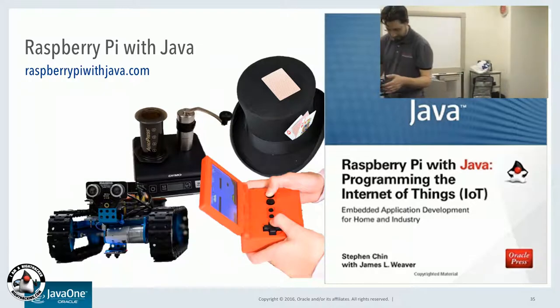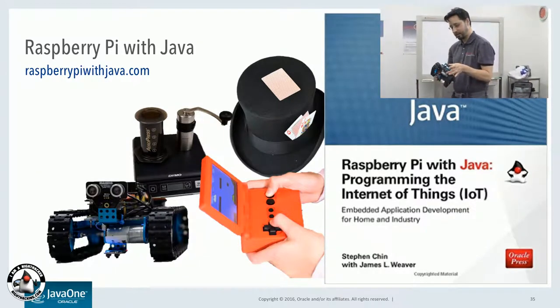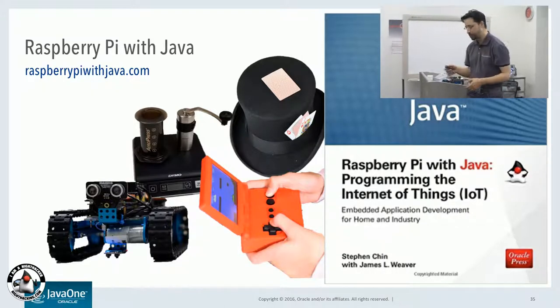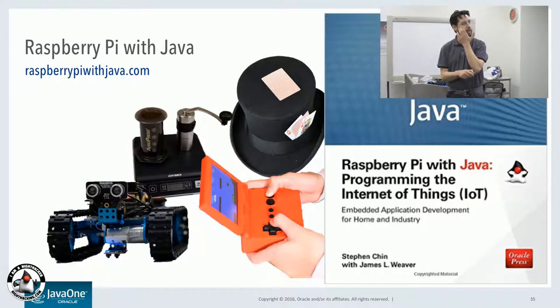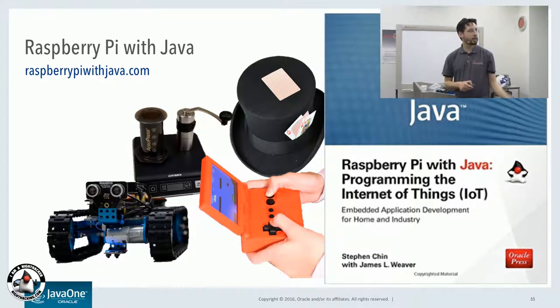Hopefully you guys learned a little bit about some stuff you can do with Raspberry Pi and Java. This is one of the examples from the book — Programming the Internet of Things: Raspberry Pi with Java. This is one of the projects we did this year. Does anyone who was here last year remember this project?